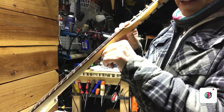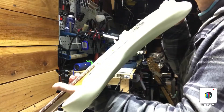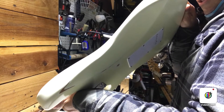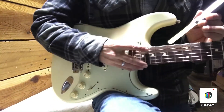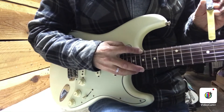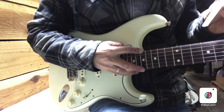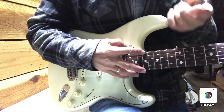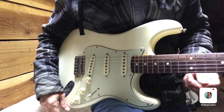Sight down the neck and it looks fairly flat — I see a little bit of relief maybe. Let's measure that. There is some relief here. Capo on the first fret, fret on the 14th, and checking with the feeler gauge on the 8th — I can tell it's more relief than .010. That tells me right off that I want to straighten out the neck a little bit, so I'll tighten that truss rod.